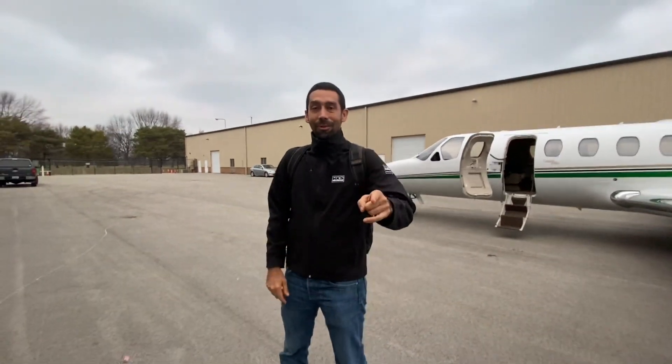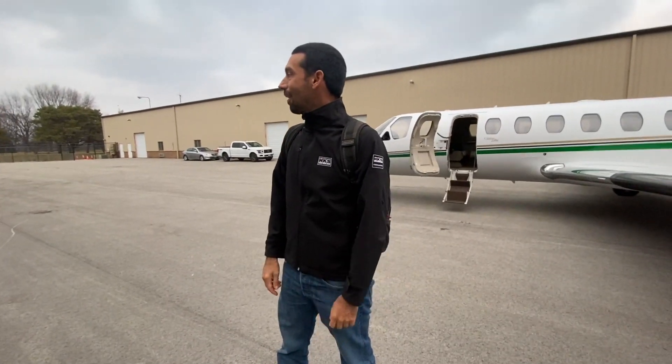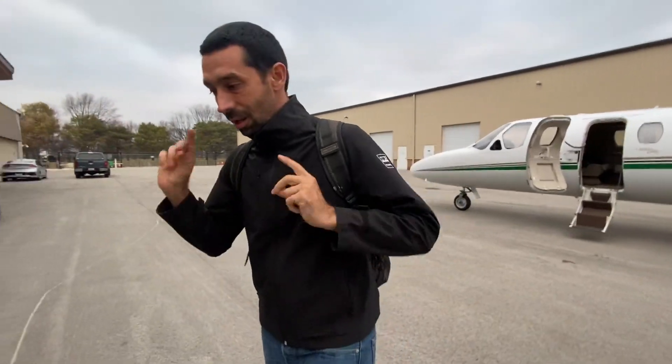Alright, guys, we're in Chicago. If you guys are in Chicago and you see this video, I'm here with you. We're going to be at Portillo's. By the time you see this video though, I've already gone to Portillo's. But that's my first A1 job. We've got to go to Portillo's. Let's go.